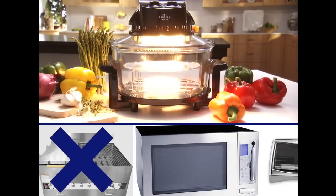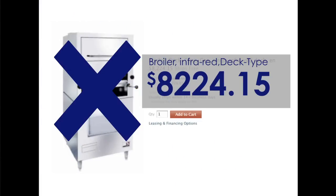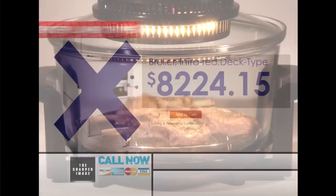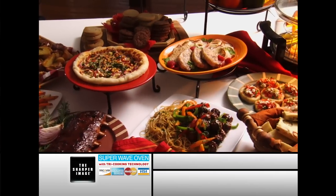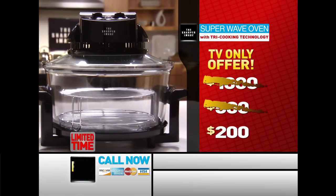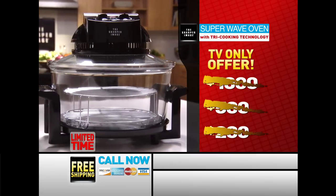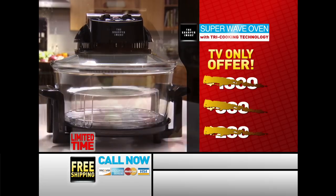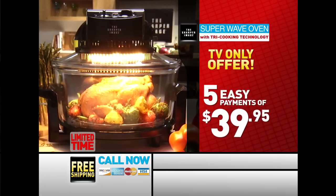It costs hundreds of dollars to get all these appliances, and high-end restaurants spend thousands on professional-grade ovens with similar technology. But now, you can eat juicy, healthy, delicious, gourmet-quality food every day for a price far less than that. You won't pay thousands, not $500, not even $200. Right now, you can get the all-in-one Sharper Image Super Wave Oven for the unbelievable low price of just five easy payments of only $39.95.